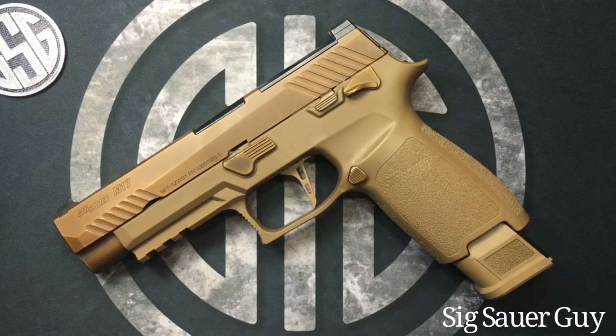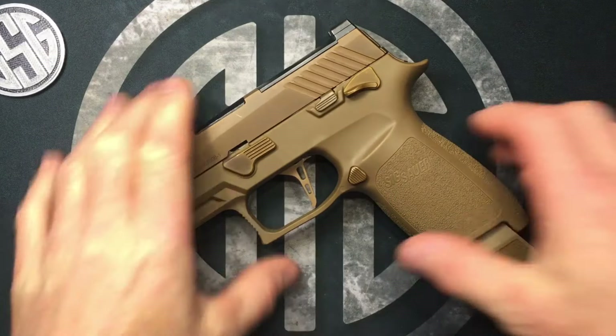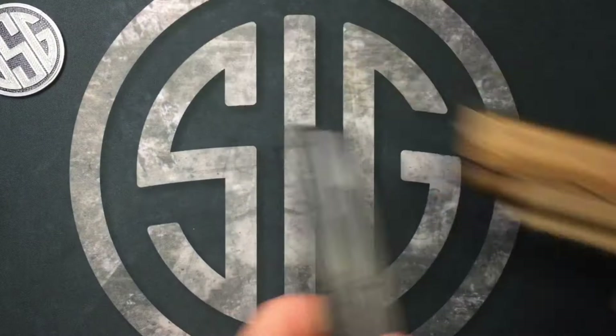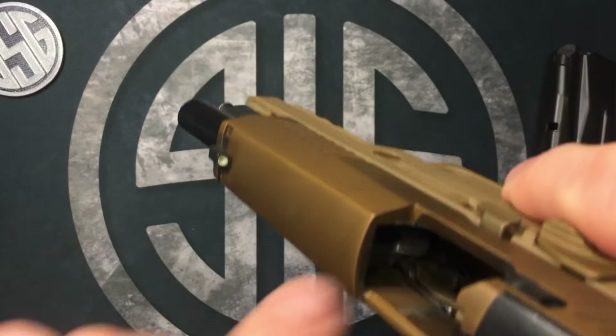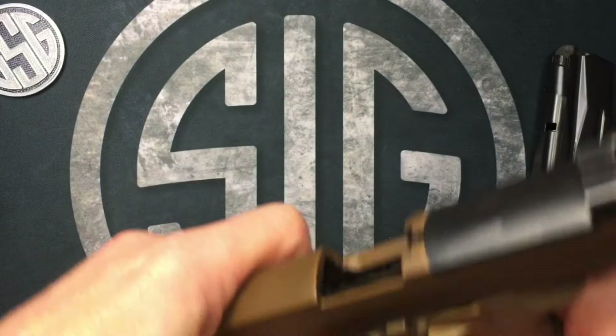Welcome to the video, Sig Sauer guy here. This is just gonna be a quick video on how to remove your rear sight plate from the M17 surplus Sig Sauer. First thing we're gonna do is remove our magazine and visually and physically check to make sure that we're clear — which we are.